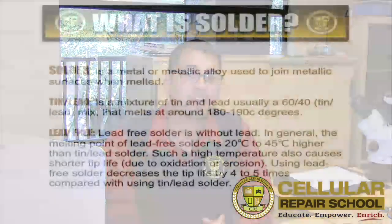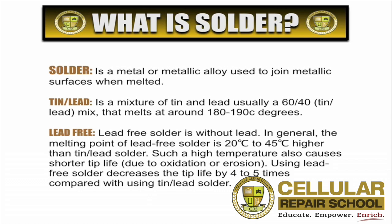The problem with a higher temperature is it can give you shorter tip life due to oxidation and corrosion, because heat creates oxidation on your tip. So we would recommend the tin-lead mixture. Using lead-free will reduce your tip life up to four to five times compared to using a tin-lead mixture based solder.